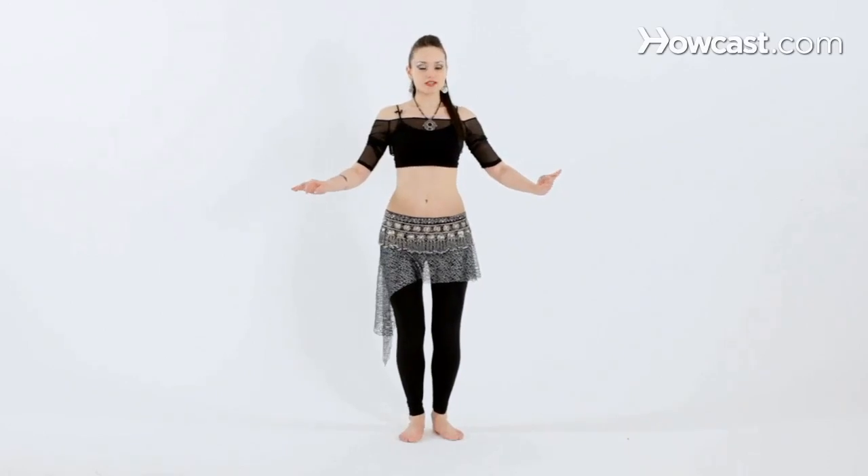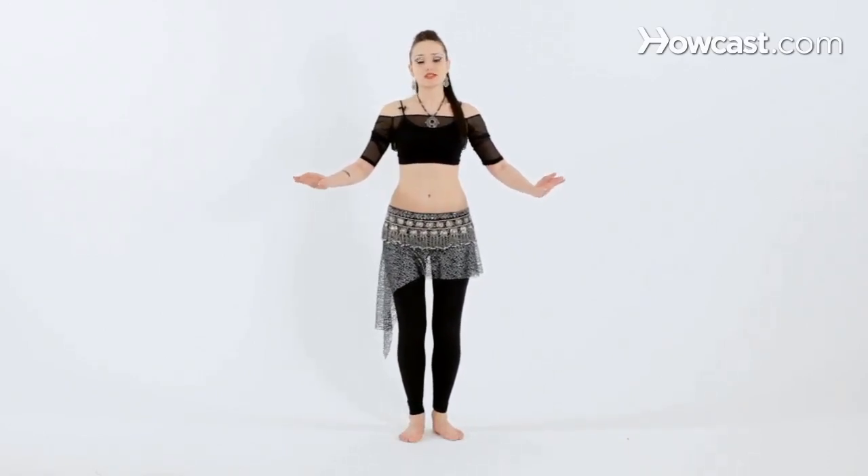Before we get started, I'd like to talk to you about the basic belly dance posture. Keeping the knees really bent is very, very important in order to be able to do a lot of the belly dance isolations.